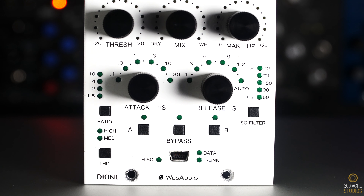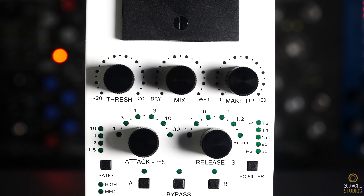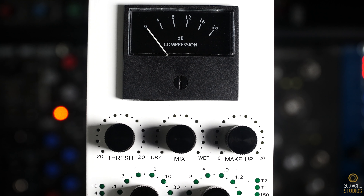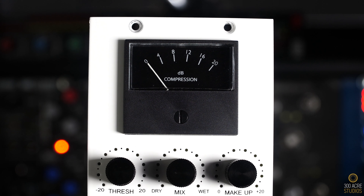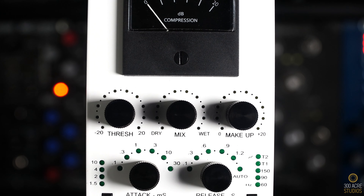Fourth in the chain is the WES Audio Dione. Like the R&D 542, this is where you can really start to hear the different units stack and solidify the sound. I remember noticing a huge shift after using the compressor whilst tracking — everything just started to find its place in the mix, which made producing and mixing much easier.